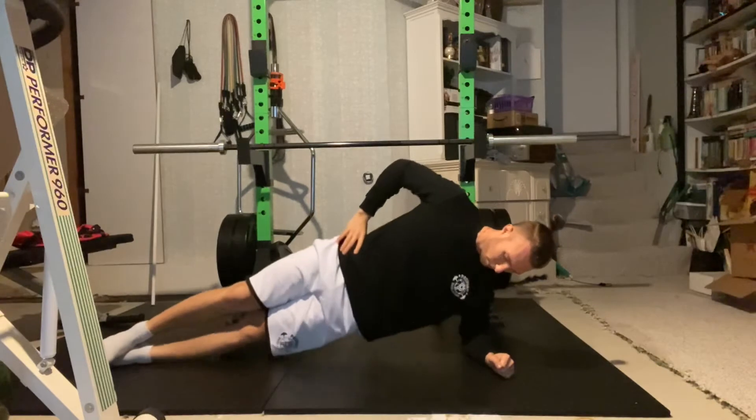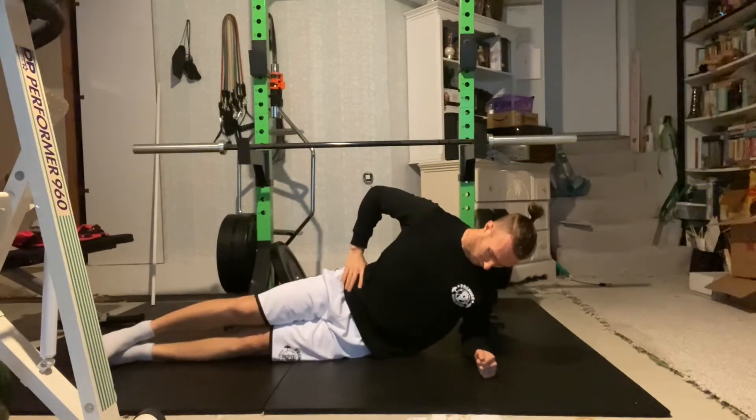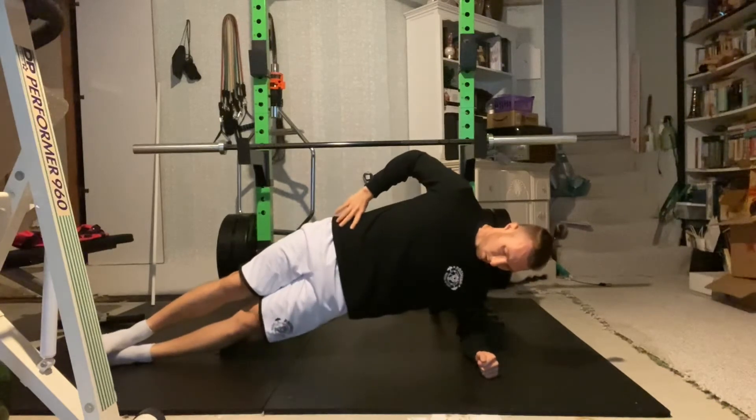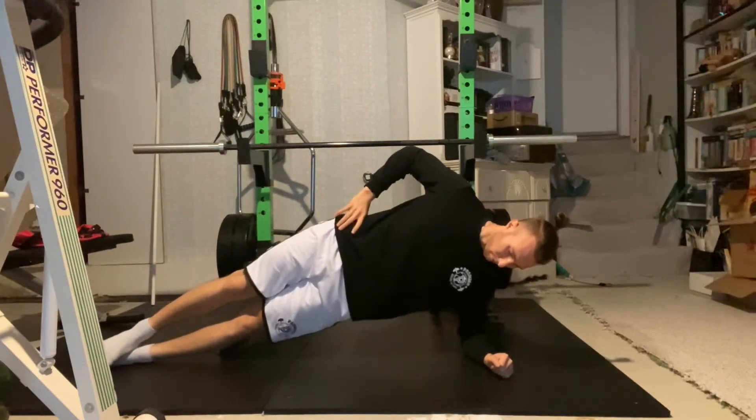Press into the forearm to lift your hips off the mat. Hold your body in a straight line at that top position for the prescribed time, then lower yourself to the ground to the starting position and repeat.